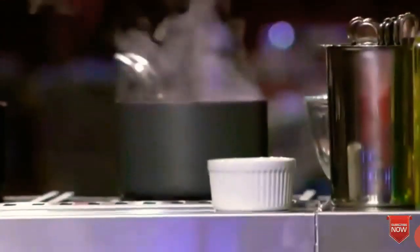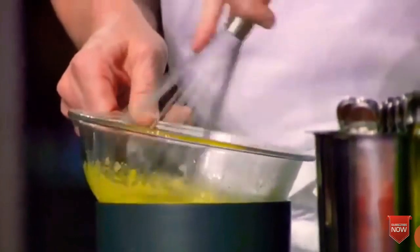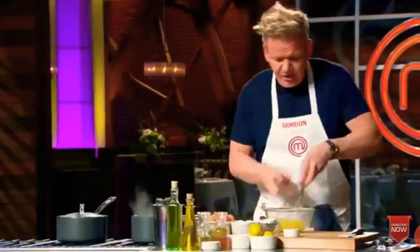Great hollandaise. First off, water up to a rolling boil. Bowl in, egg yolks in. Now we start whisking. On the heat, 15 seconds. Off the heat.